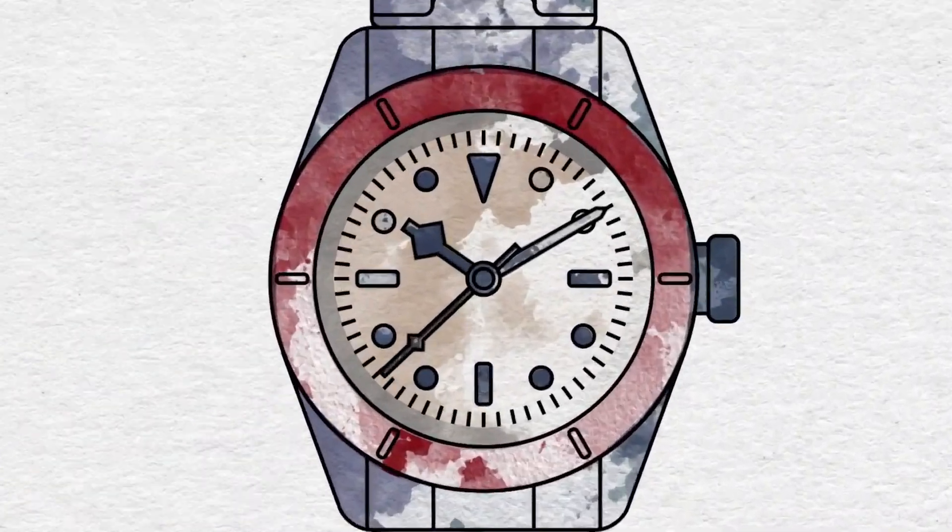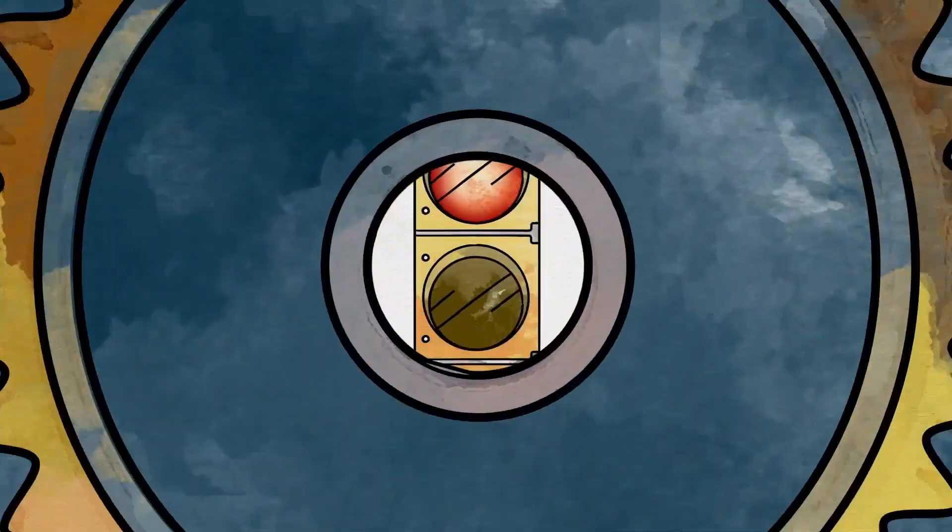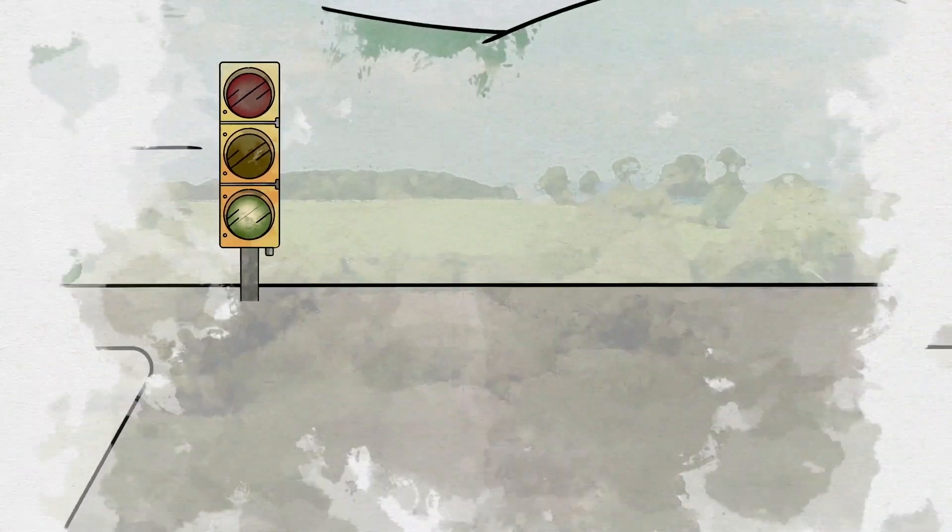Insurance doesn't have to be a headache. Hodinkee Insurance is the fastest and easiest way to protect the watches you love. So, what are you waiting for? Sign up today.